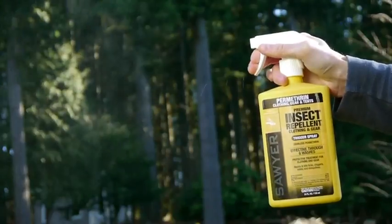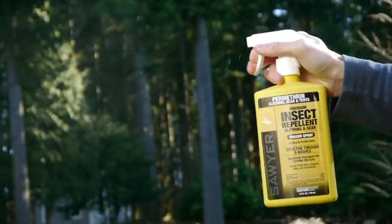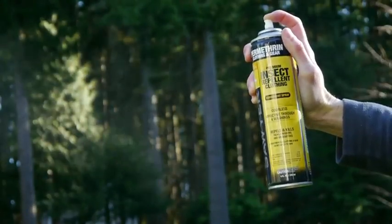Our Permethrin comes in various sizes: a 24-ounce trigger spray that can treat four complete outfits, which is the best value for your money; a 12-ounce trigger spray that can treat two complete outfits; and a 9-ounce aerosol spray can.